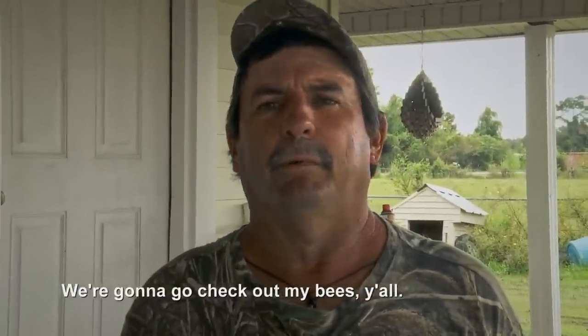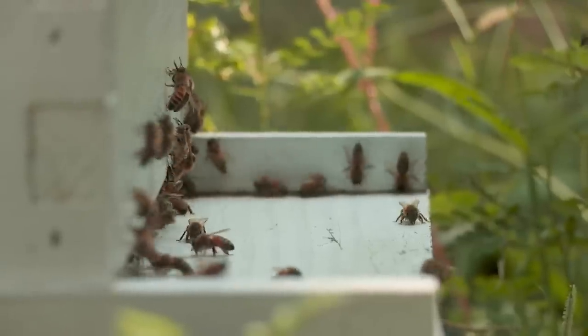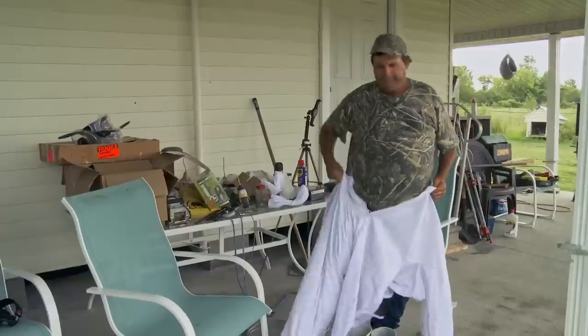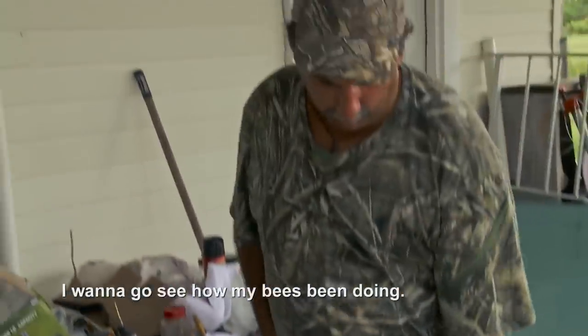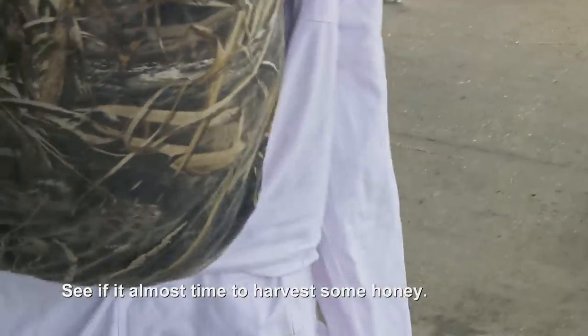I'm going to go check out my bees, y'all. I want to go see how my bees been doing, see if there's more time to harvest some honey.